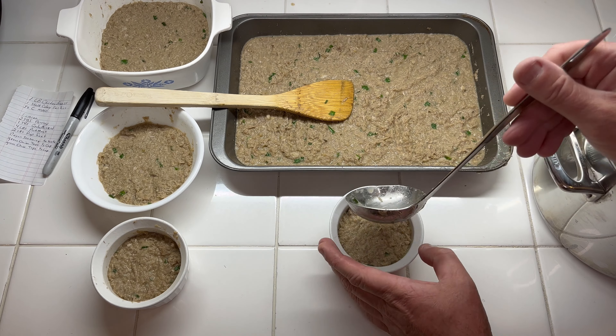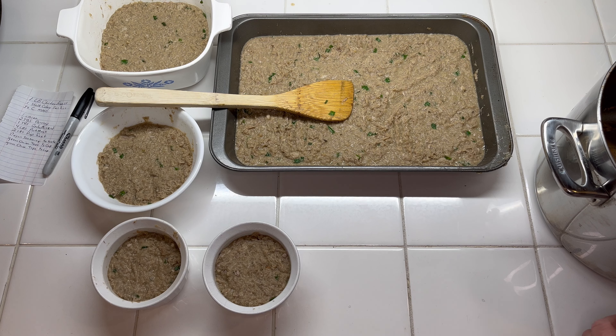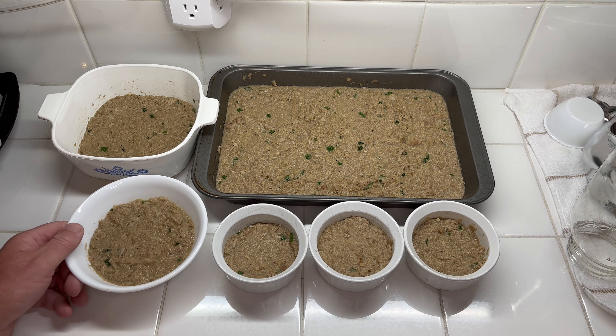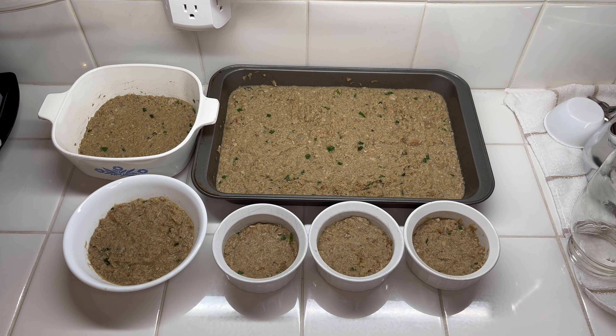I'm just using what I have to put it in. I've got enough for one more so let me get that done. I've been letting them cool on my kitchen countertop for about 45 minutes. Now we'll go ahead and put them in the refrigerator uncovered until they set. I'll probably leave them there overnight — won't hurt anything. That'll give them a nice gel.